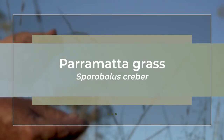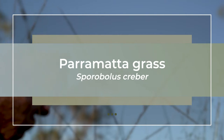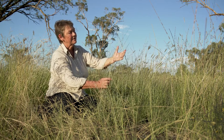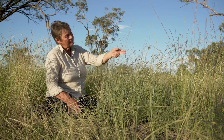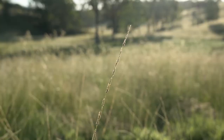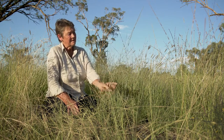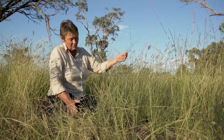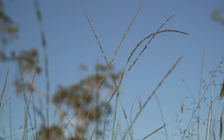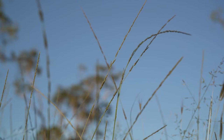This one here is Sporobolus creber. There's also another Parramatta grass called Sporobolus elongatus, which is very similar — these are the native varieties of Parramatta grass, or rat's tail. Most people will be familiar with the less desirable giant Parramatta grass, but these are the native versions. They're quite palatable and can be quite productive, and they're really widespread across the northern tablelands and the northwest slopes.